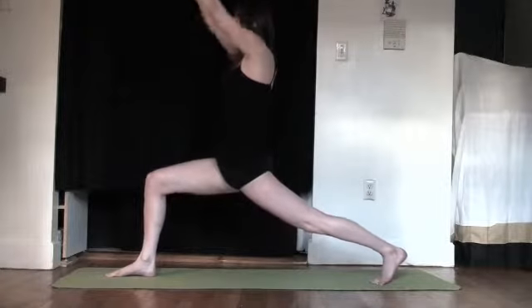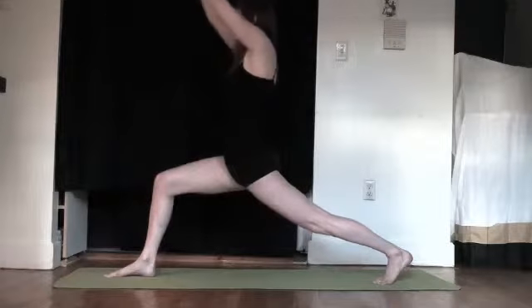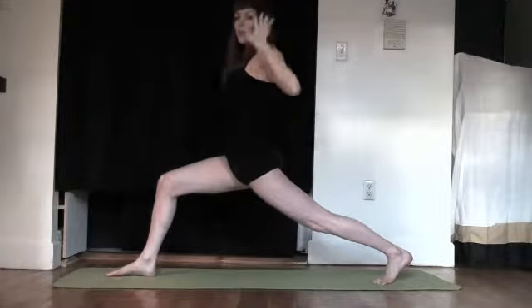Inhale, reach up. Exhale. Inhale. Not easy, but we're going to reach the hands up. Pump the breath so you have enough oxygen for this.